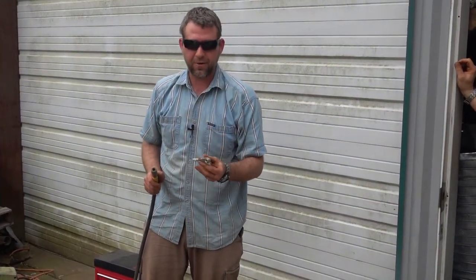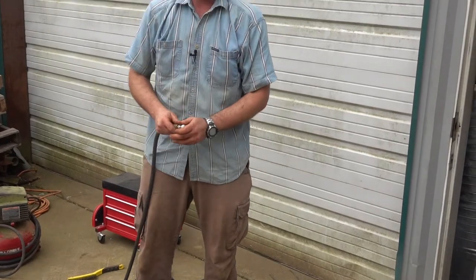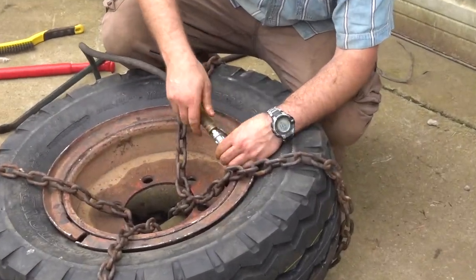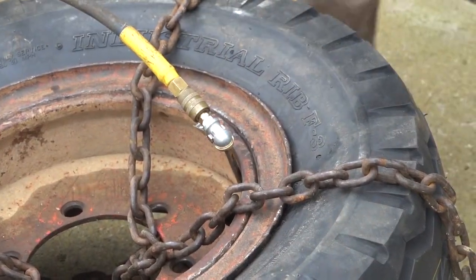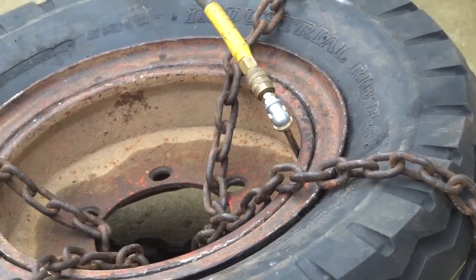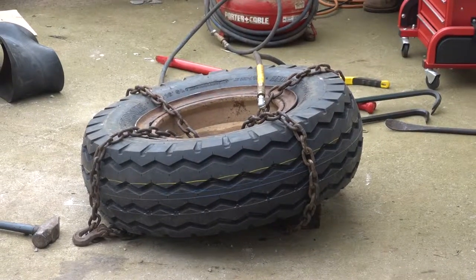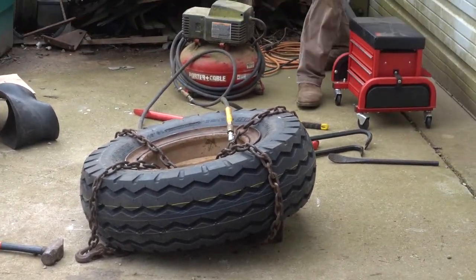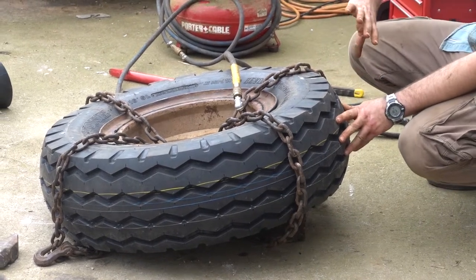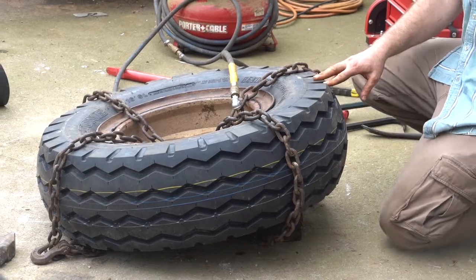This is an important tool to have when working on a split rim tire — a chuck that will lock onto the valve stem, because the last thing you want to do is be standing over your tire when that ring pops up. It's got a little lever, so you just clamp it down and the lever holds it. We're going to use a slow air compressor and just let it air up slowly — we've got about 25 pounds of pressure on there. We've got the tire tipped up at an angle so that if the ring were to fly off, it'll go that direction. Just look back here and make sure everything's seating okay, then we'll air it up to full pressure.